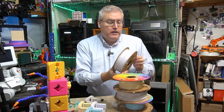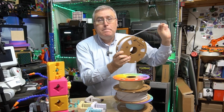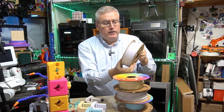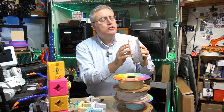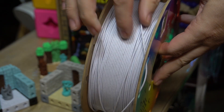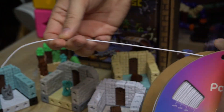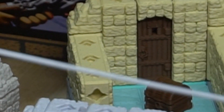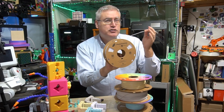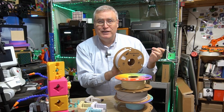Hey everybody, it's Joe the 3D Printing Professor. Have you tried Marble PLA? It's a really fun type of filament that from a distance just kind of looks like maybe slightly darker white or slightly desaturated orange. But when you look close, the filament actually has little speckles in it that creates a very subtle effect like stone in your 3D prints.